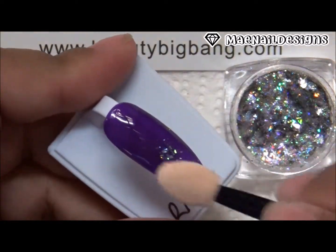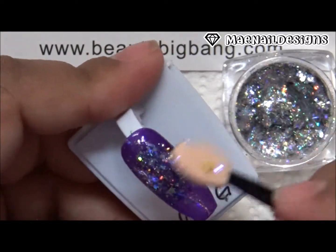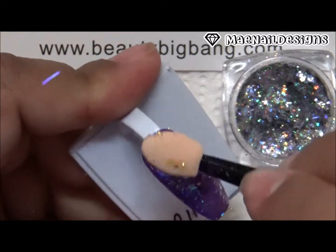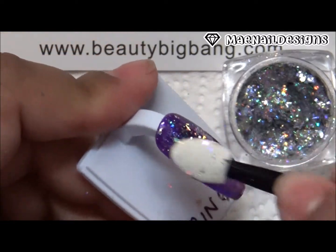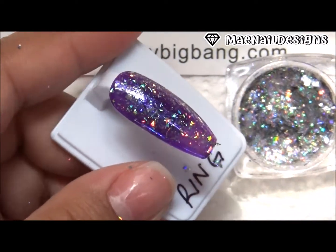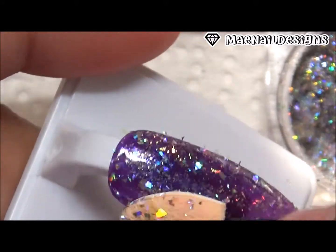Now I'm going to burnish the flakies onto the nail. I start dabbing it on the nail and then burnish it so the hollow flakies stick down and won't be sticking up. You can see the hollow effect come out more when you start burnishing it, and it looks very pretty — it gives off a galaxy look.